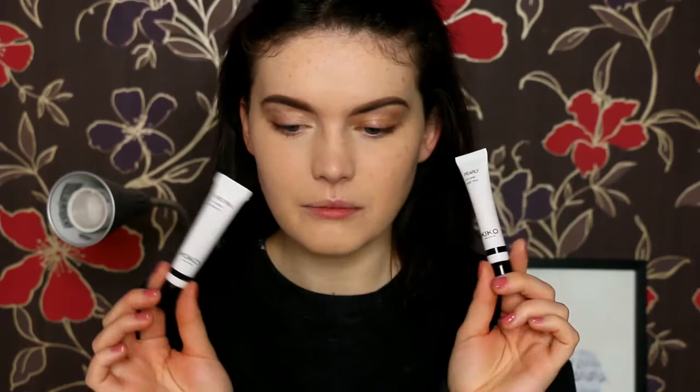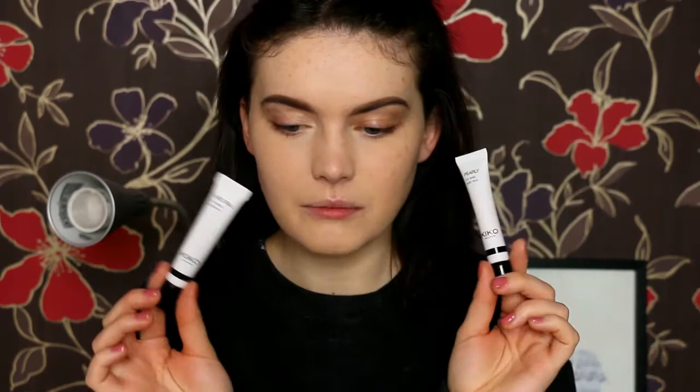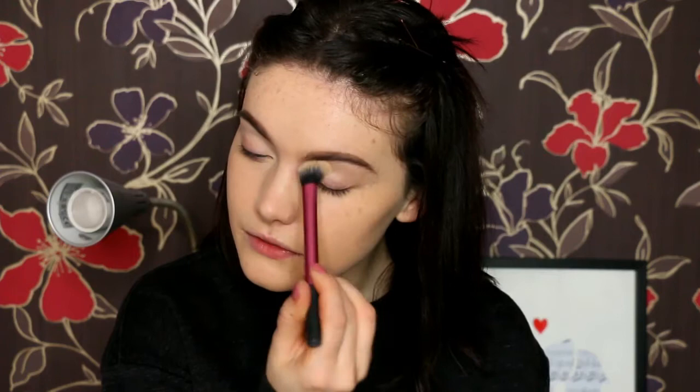I'm going to move on to the eyes now. I picked up two eye primers from Kiko — one is their neutral eye base, one is their pearly eye base. I'm going to use the neutral one more into the crease and above, just to counteract and get rid of any blue vein lines. Then because I think I'm going to get a little bit shimmery on the lid, I'm just going to pop the pearly one on the lid. Typically I don't use an eye base — I tend to use a concealer — but I thought I would try it out and see if it makes my eyeshadow last a bit longer.